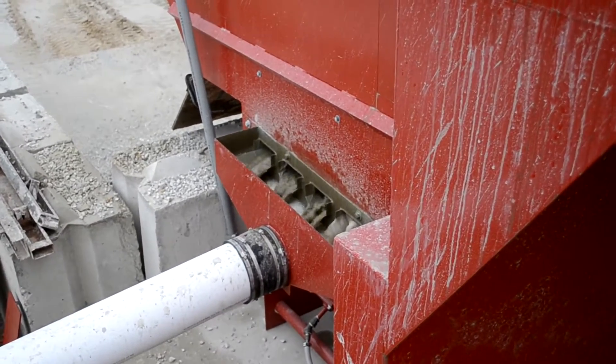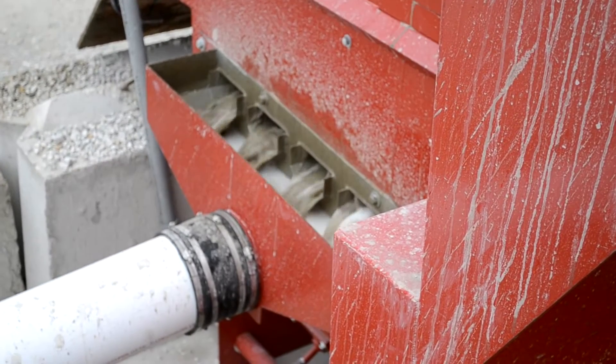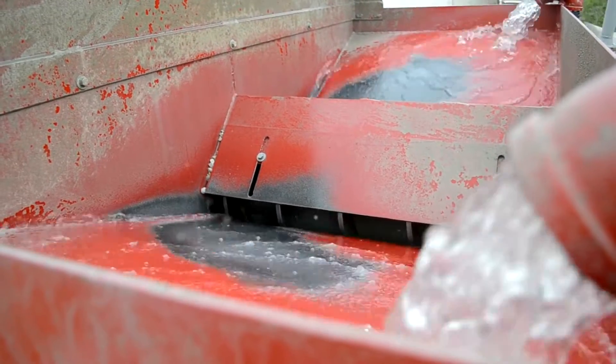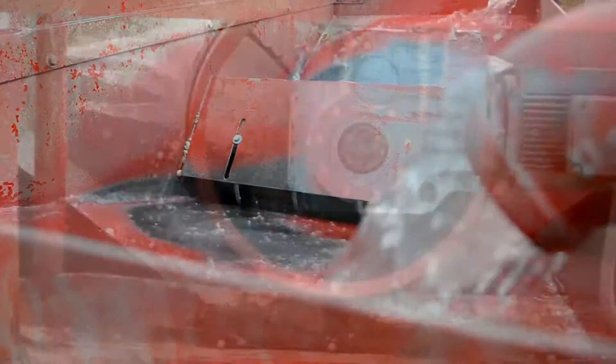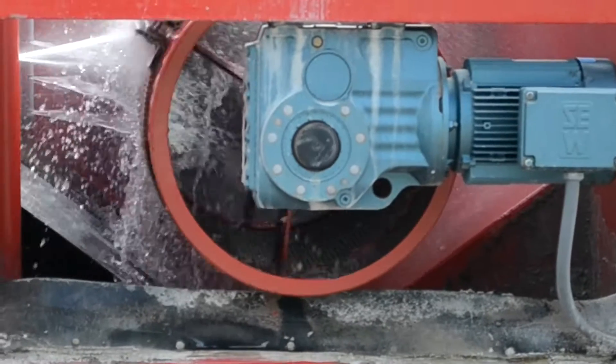The cement slurry flows out of a drain pipe located on the opposite side of the machine from the sand screw. Clean water is picked up by a submersible pump and brought back to the reclaimer for further washing of incoming waste concrete mix.